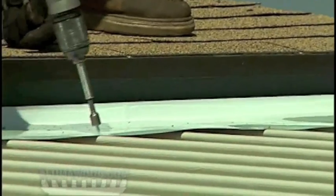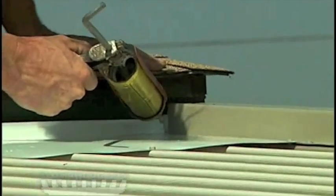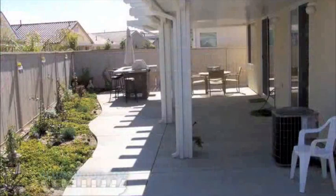Overlap the flashing at least one inch and fasten through the interlock. Caulk generously along the attached edge at the house. If access to the top of the cover at the house is not possible or impractical, flashing must be installed in conjunction with the roof panel installation.